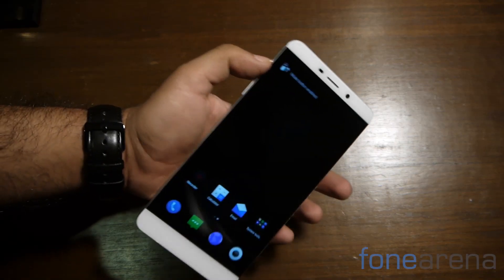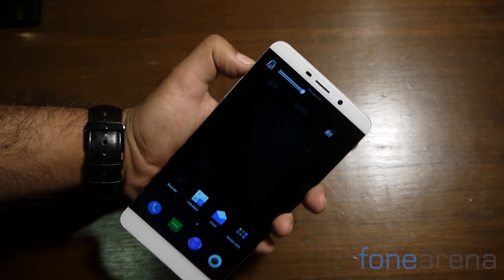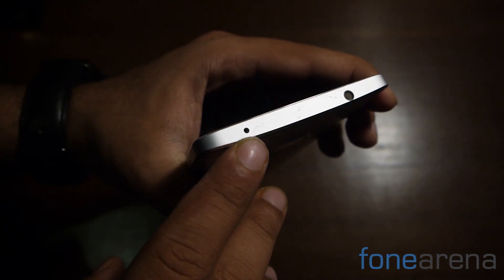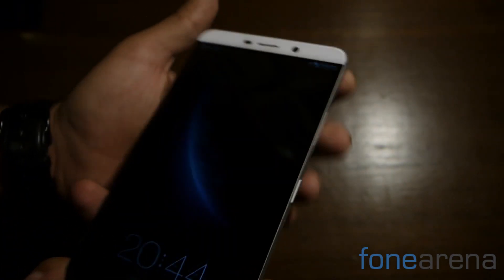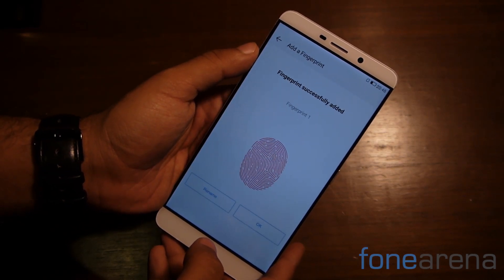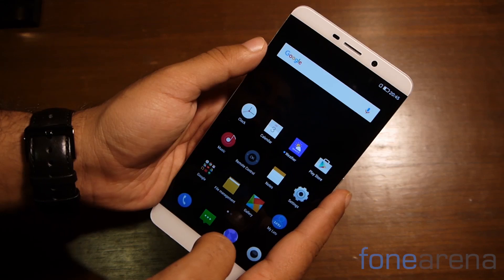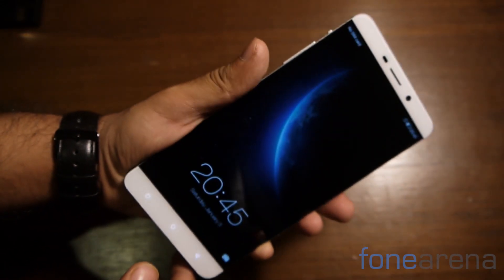A cool addition by LeTV is the presence of a mute switch on the left hand side above the volume rocker, similar to the iPhone. At the top of the phone, you'll spot an IR port that will let your phone behave like a universal remote. As mentioned earlier, the back of the phone sports a fingerprint sensor too. We tested it out and found it to be a really fast and accurate sensor — certainly no complaints on that front.